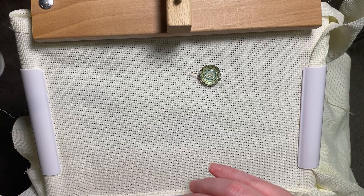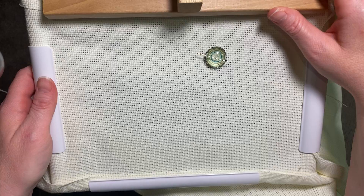So I wanted to start a project from the beginning on blank fabric so you could see how to get it started. I'm going to kind of adjust this just a bit.